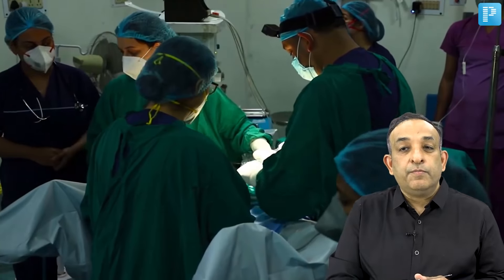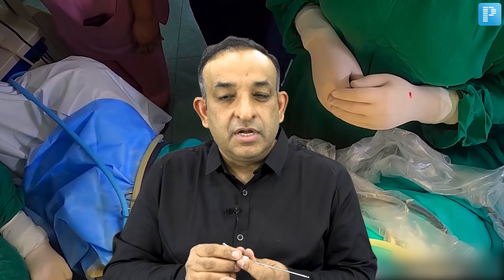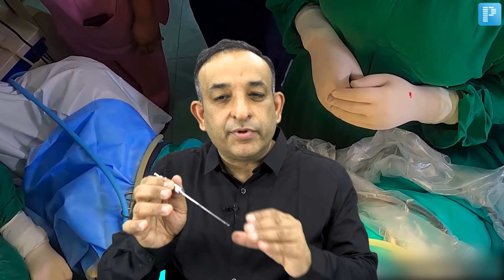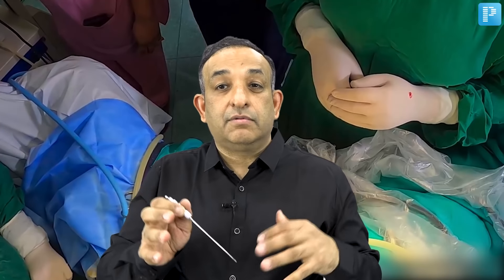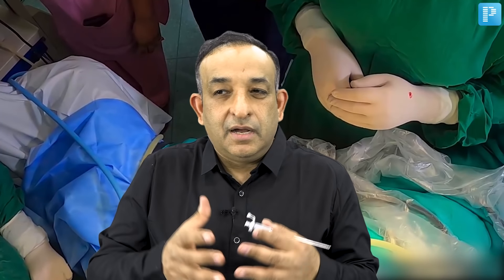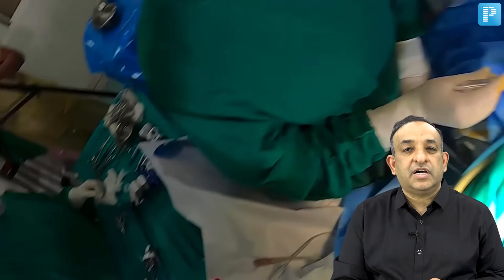These are not the working pressures. These are the pressures in the abdomen when we are trying to put the Veress needle, and it confirms that the needle is in a place where there is no obstruction. A pressure of 8 to 10 mmHg tells us that air is flowing freely through the Veress needle. If there is a blockage, then the pressure will go up to 20, 30, 40 — and you know there is an obstruction. That is one of the best assessments which I always use.